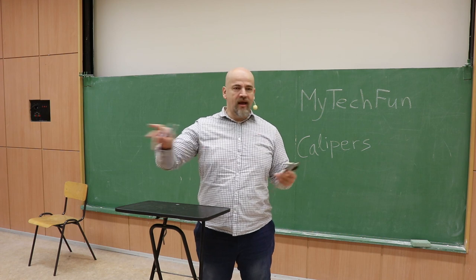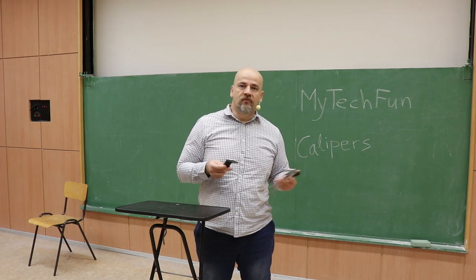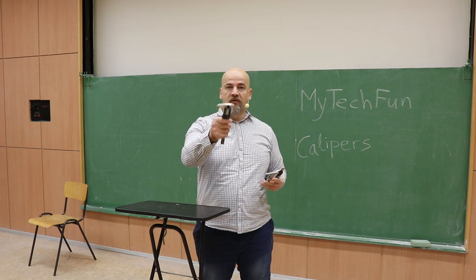That would be my lesson on calipers. I know I couldn't cover every area in this topic, but I hope I gave you some new information too. Thank you for watching and see you in my next video.